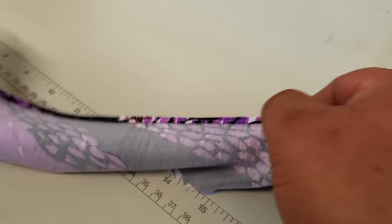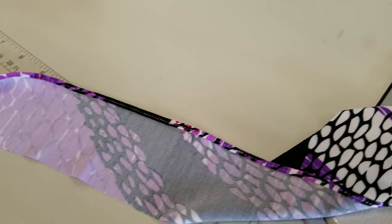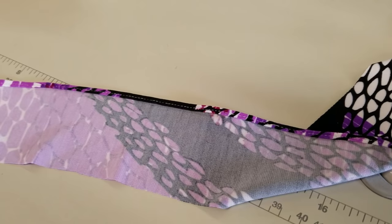And there's your finished edge, not puckering or anything. It's a nice finished quarter inch hem.